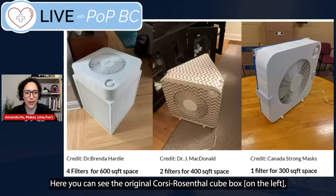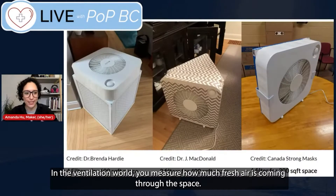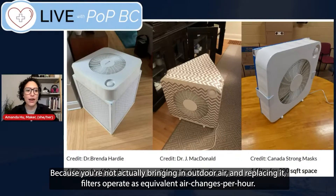Here you can see the original Corsi-Rosenthal cube box, which has four filters and gives you a lot of air cleaning power. In the ventilation world, you measure how much fresh air is coming into a space — they call it air changes per hour, meaning how many times the air is completely changed. Because you're not actually bringing in outdoor air and replacing it, filters operate as equivalent air changes per hour.